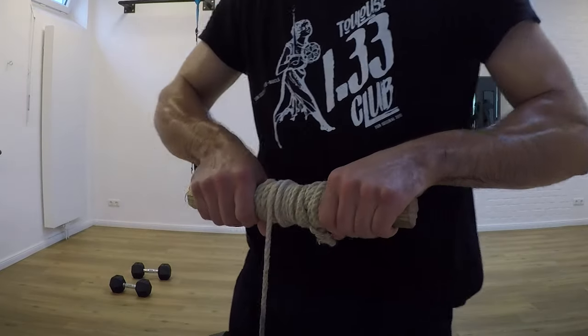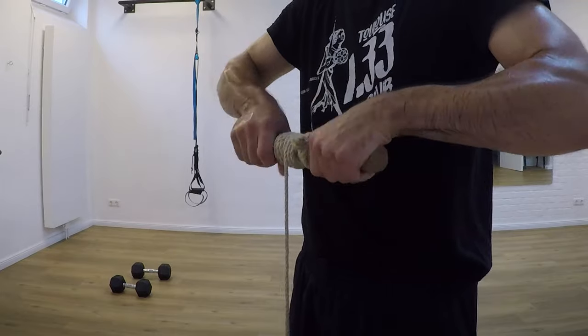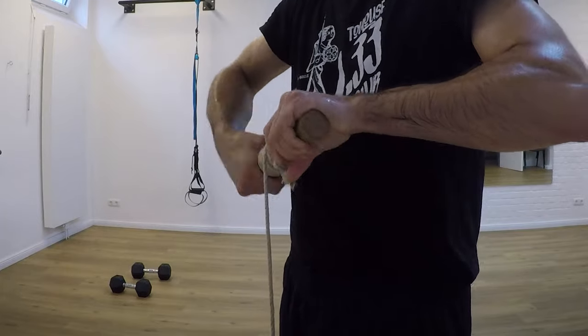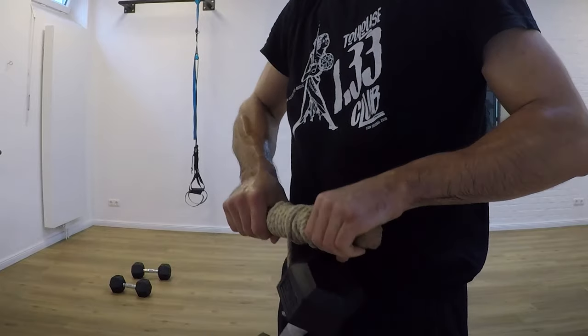And now, on with the course. Train safely and pay attention — if anything hurts or feels uncomfortable, stop it immediately. If you have any health issues, go see an expert. You should always come out of training healthier than you started it.